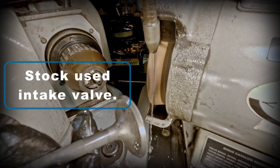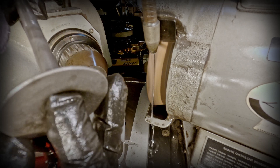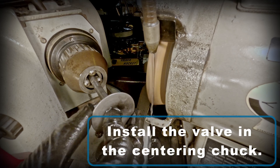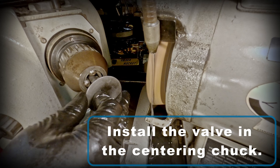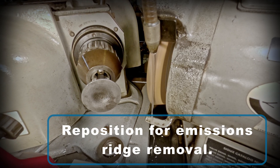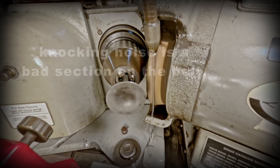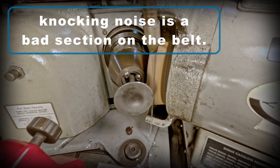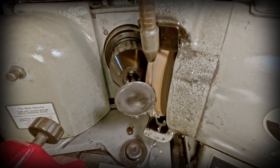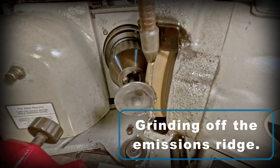Here's that stock used intake valve again, and you can really see that emissions ridge on the back. I'm going to install that valve in the centering chuck. Now I need to set a very shallow angle to remove that emissions ridge on the back.